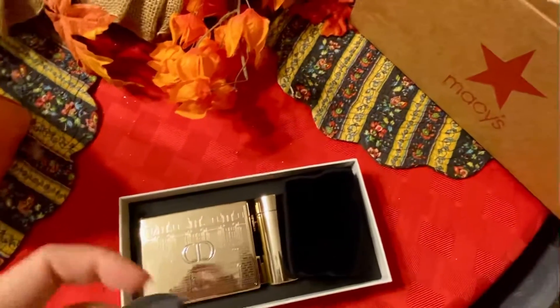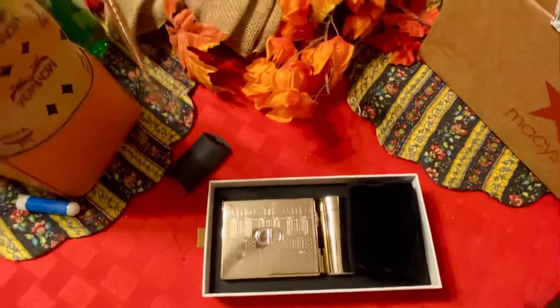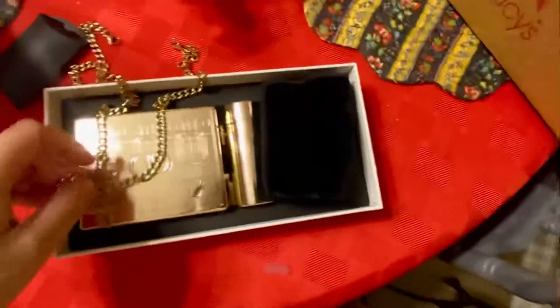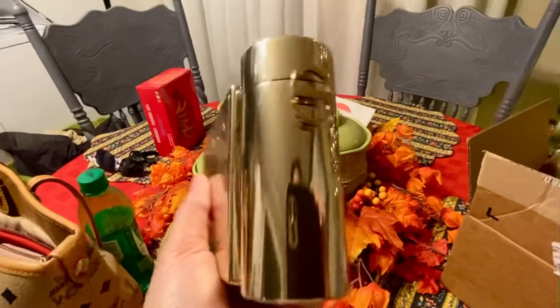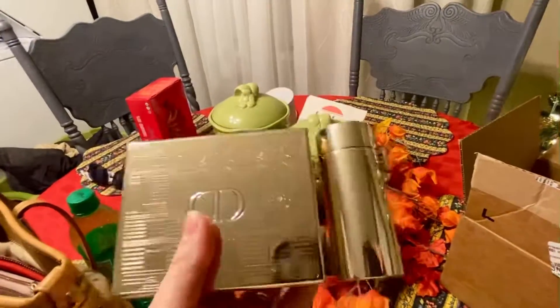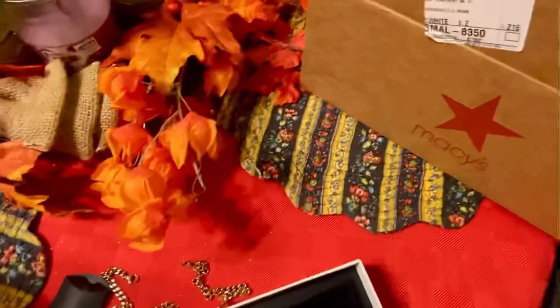And the sling on it, where you can put it on the side over here — on this side and this side. It even has the CD on it, on each side, which is pretty.